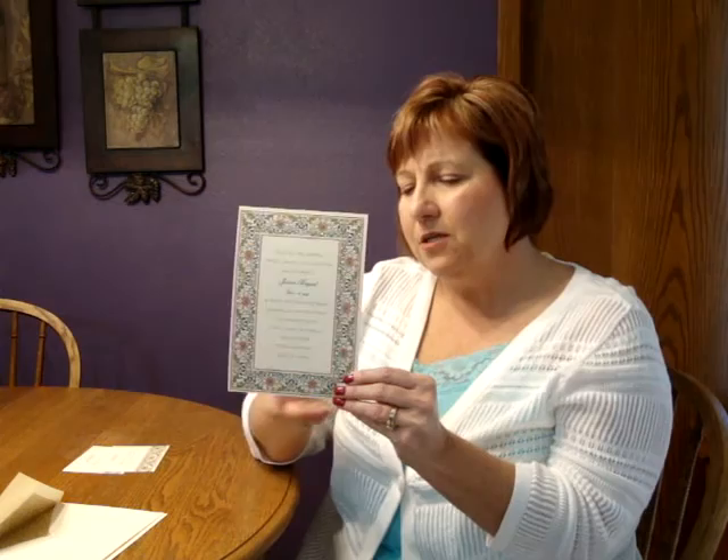Hi, I'm Jeannie and this is the Baroque Border Bat Mitzvah Invitational from Carlsome Craft. This feminine Bat Mitzvah invitation is digitally printed on single card ECU stock and features a printed Baroque style border to frame your wording. This invitation measures 5½ inches wide by 7¾ inches high.